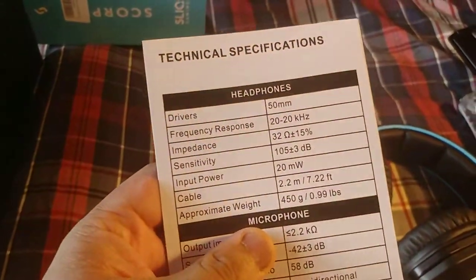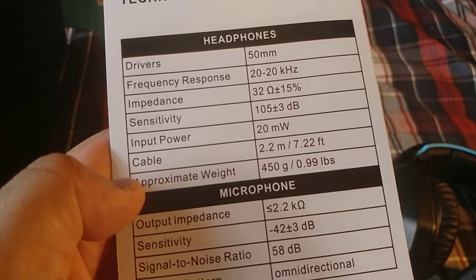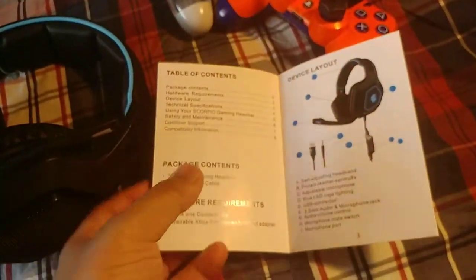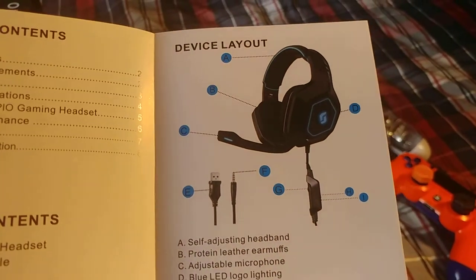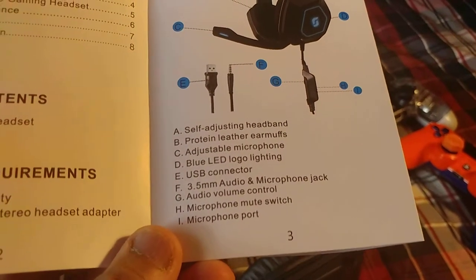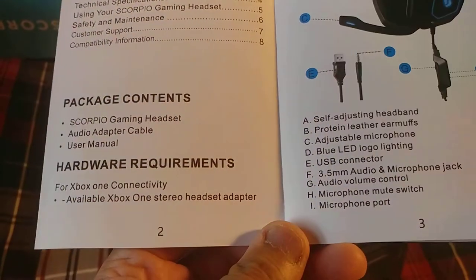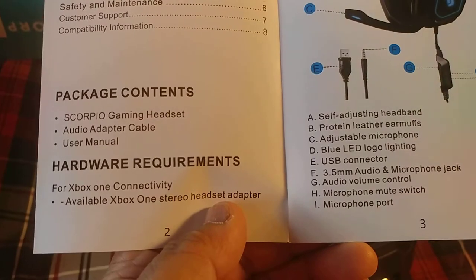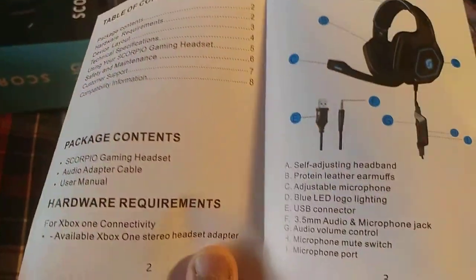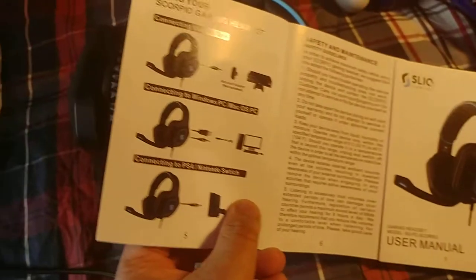Let's see what it says: 50 millimeter drivers, frequency response 20 to 20 kilohertz. Pure leather earmuffs — that's what they call it. It says here Xbox One connectivity is available for Xbox One with a stereo headset adapter — that's the hardware requirements. Package contents: you get the headset, the manual, and the adapter cables. Not bad.